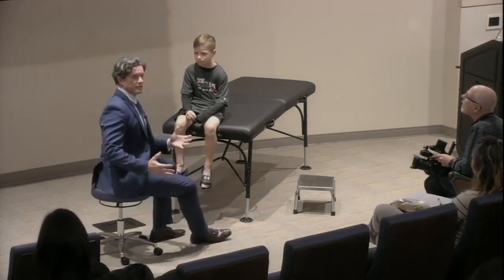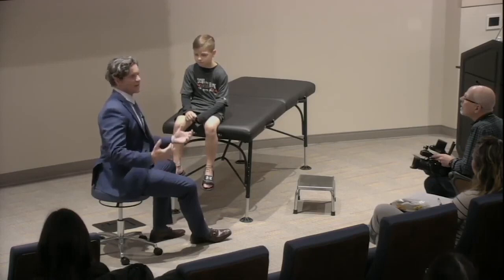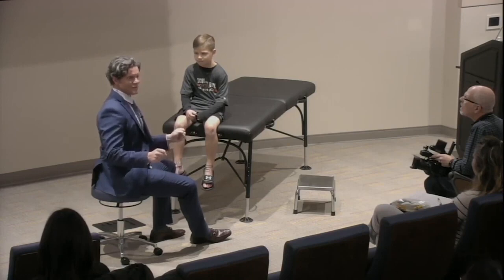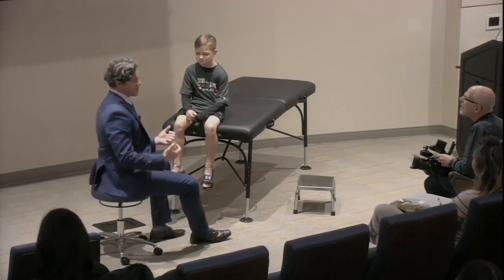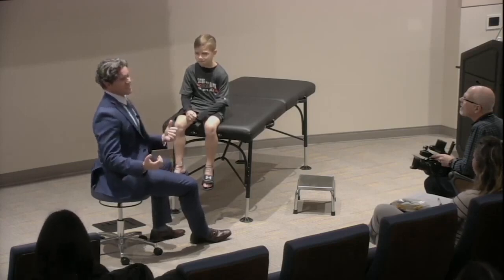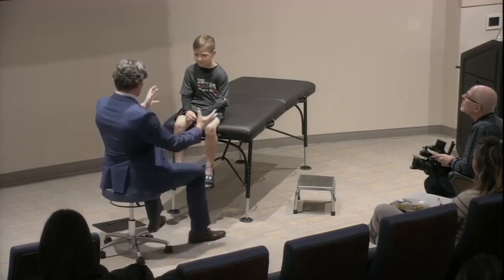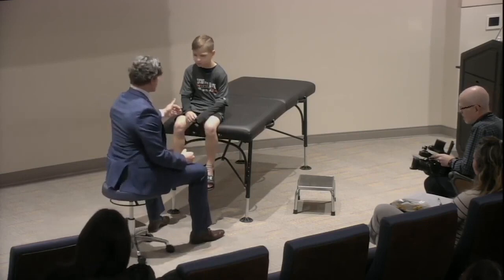I saw Blake walk in and took a look at how he walked. We actually had to try and teach him to limp yesterday, and it looked more like he may have had a neurologic disorder, so we decided not to have Blake walk. We're going to start — I basically look and examine. He's got shorts on, which really helps me tremendously.